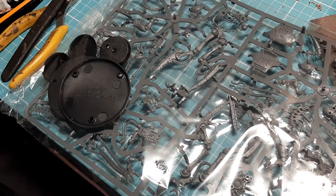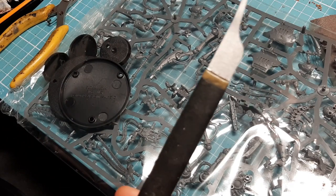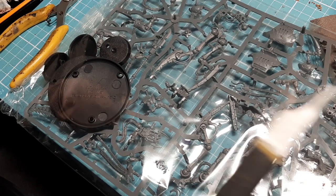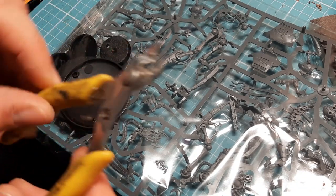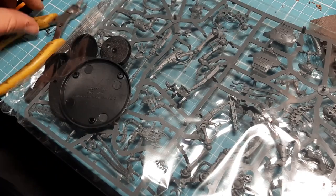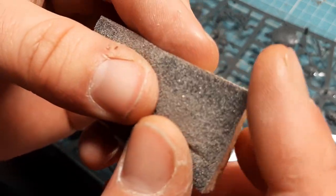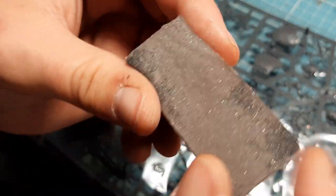As always, tools needed. Mold line scraper - you can use a hobby knife or some sort of blade; if you do, be careful because it's sharp, and let everyone in the house know you're using a blade so nobody scares you by accident. Clippers - most useful part of our kit. And a sanding sponge - it's a sponge with sandpaper inside, so you can get into little bits like chains and wires.